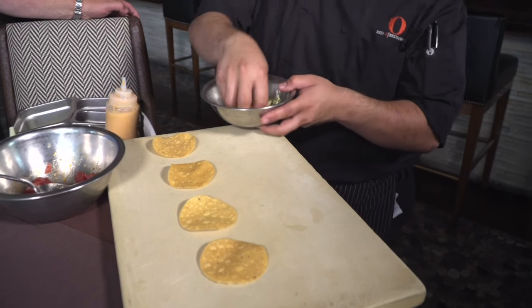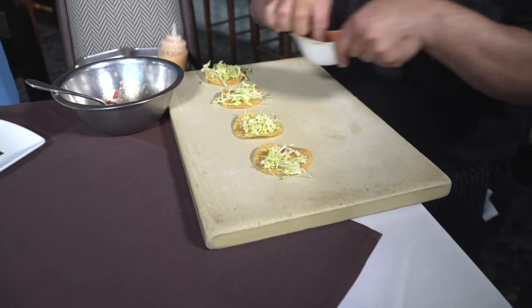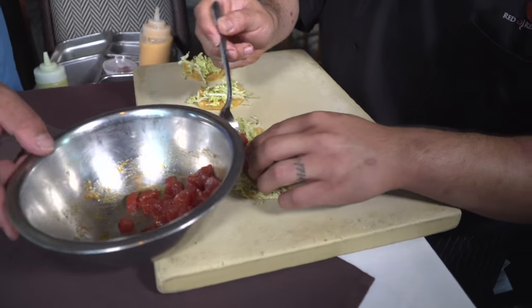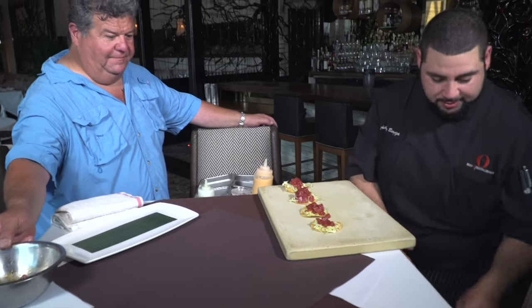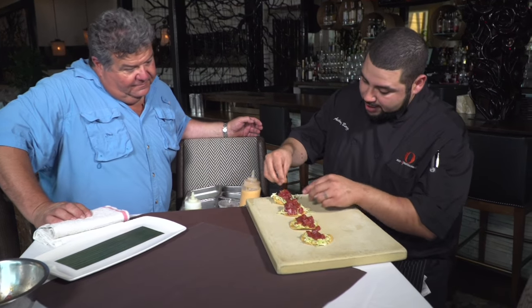We're going to mix napa cabbage with our lime garlic vinaigrette. Mix that together well — this will be the base of the tostada. We're going to add a little bit of salt to the tuna, mix that up a little more, then go ahead and divvy it out to each one of the tostadas. Once you've got the tuna spread out like that, we're going to hit it with our pickled habaneros.